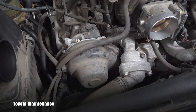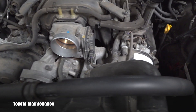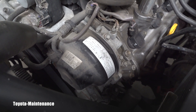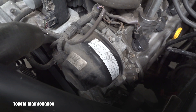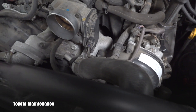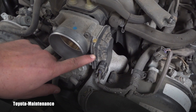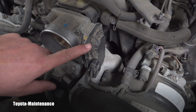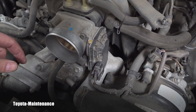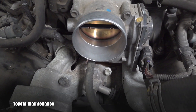VVTi stands for Variable Valve Timing with intelligence. This feature runs on the intake cam, variably changing that timing, and it came in with the 2005 model. Also worth noting is the electronic throttle body — previous models had a physical cable opening and closing the throttle body.